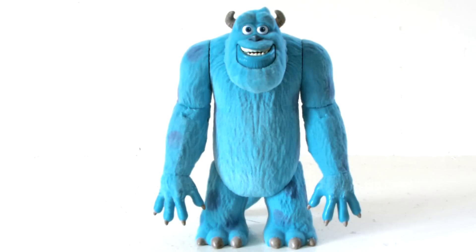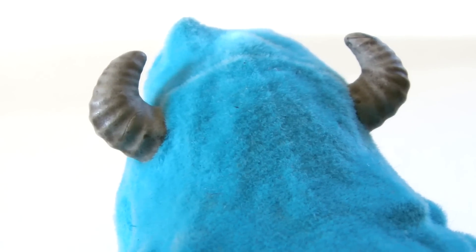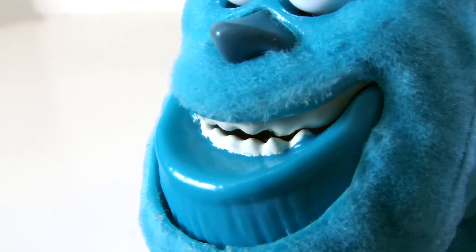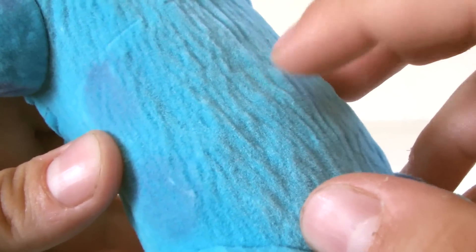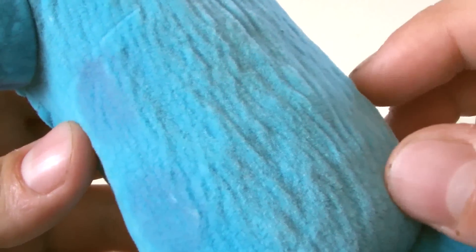Here we have Sully, and the figure looks pretty good. The face sculpt is nice and really looks like the character — you can see two grey ridged horns on either side of his head, some eyebrows over his eyes, while his nose and mouth are alright, except for this panel below his jaw which is quite distracting. The rest of the body looks great; it's the same colour as in the movie and even contains some of those purple blotches. It is made of hard plastic, but a soft outer layer of material has been added to give the impression of Sully's fur.